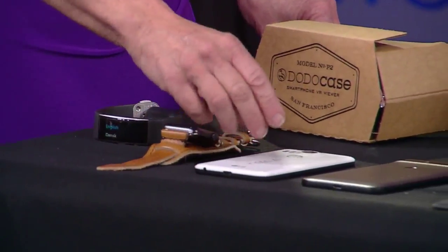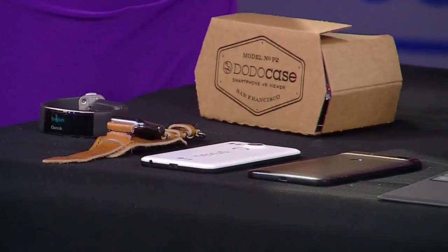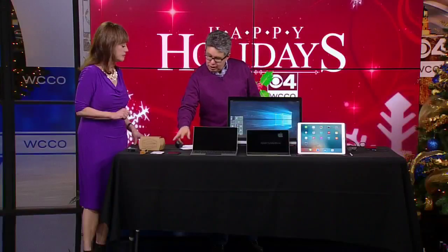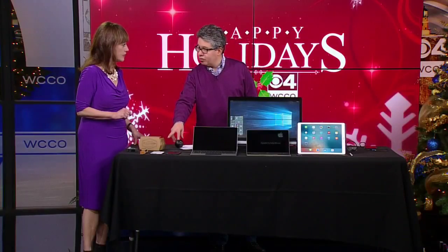These two phones are the Nexus phones. You're saying for Androids, this is the way to go — Nexus. Yeah, a lot of people like iPhones, but other people like Androids, and Google has just come out with these brand-new Nexus-branded smartphones, which in my opinion are the best on the market.